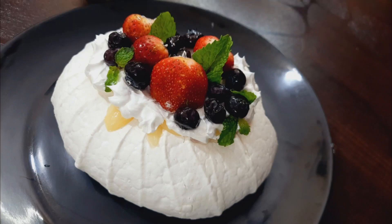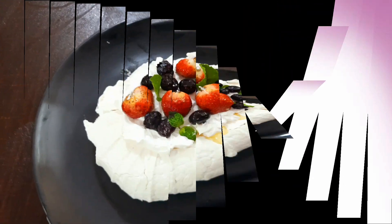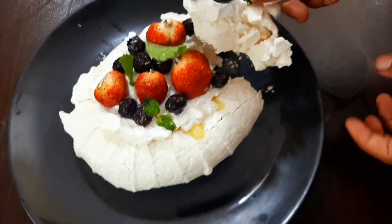Hello friends! Welcome back to my channel, Angel and Creations. Now, let's talk about a dessert. This is a meringue-based dessert.